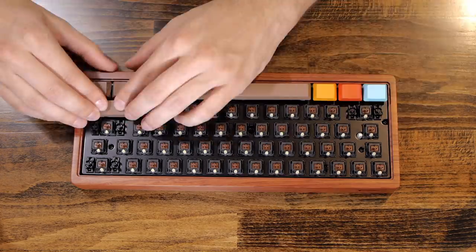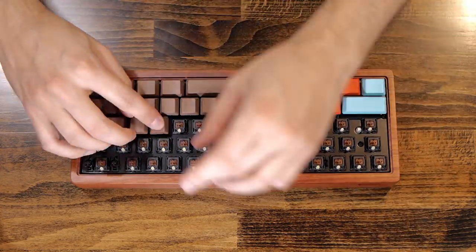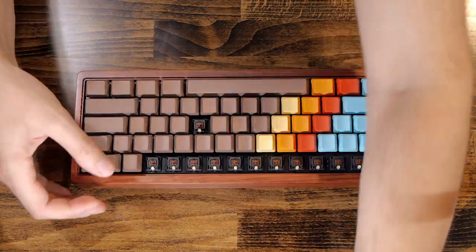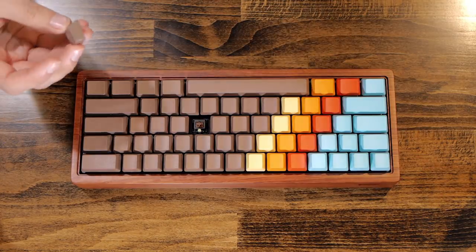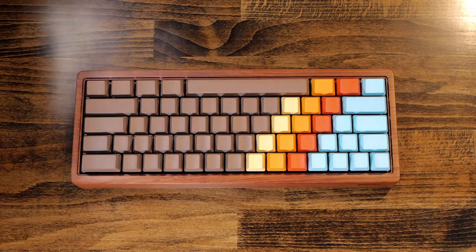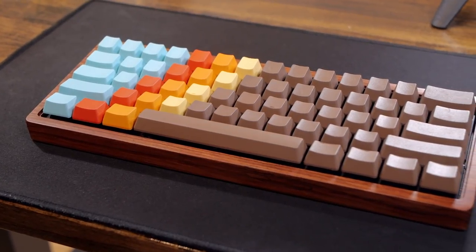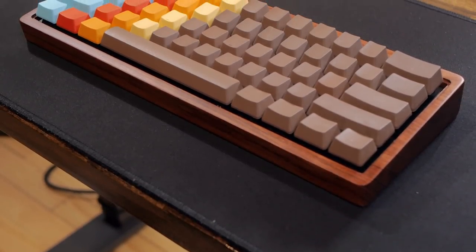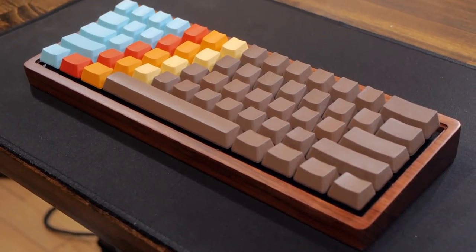So I'll go ahead and install them. They're already laid out in order, so it's quite easy to install them without searching for the right spot. And they're installed — wow, how great this looks! I really like the wood combination with this keycap set. I think it fits really well.